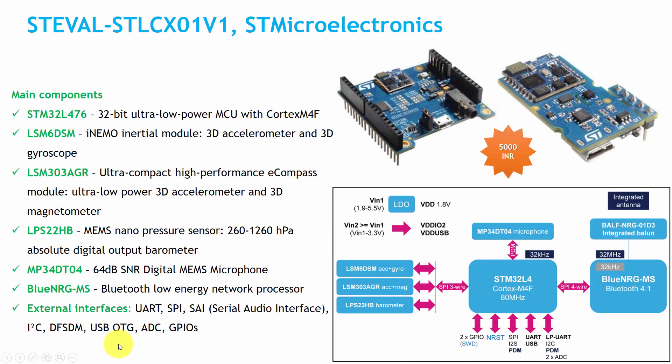The next board is the ST Evaluation Kit, available for around 5000 rupees. It features the STM32 L4 microcontroller — an ARM Cortex-M4 running at a maximum of 80 MHz — with GPIO, SPI, I2C, and PWM. It also includes a separate Bluetooth chip called BlueNRG-MS, which supports Bluetooth 4.1 and runs at 32 MHz.